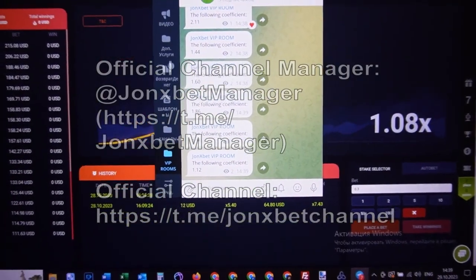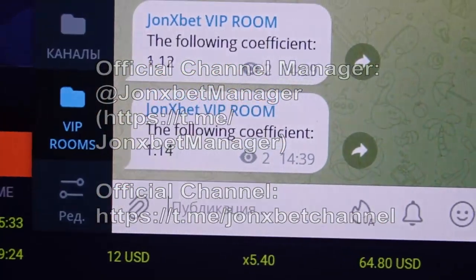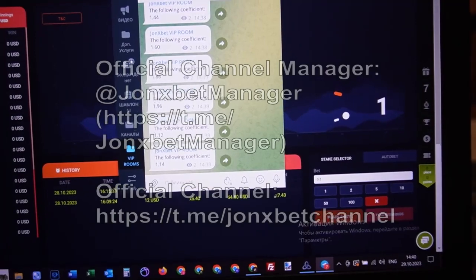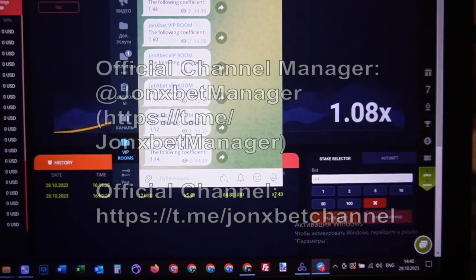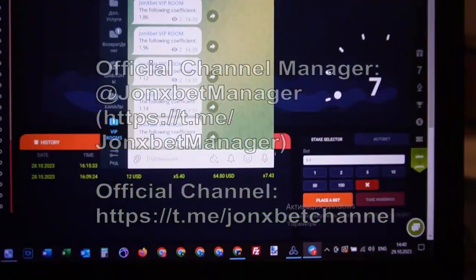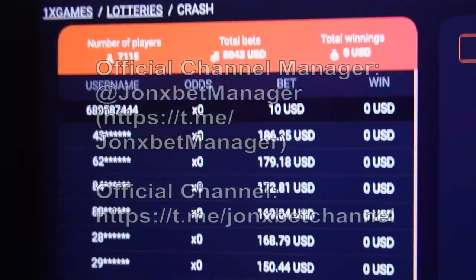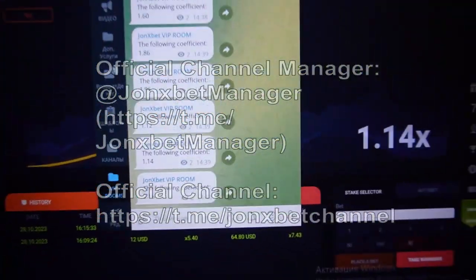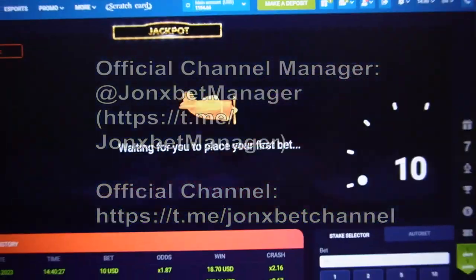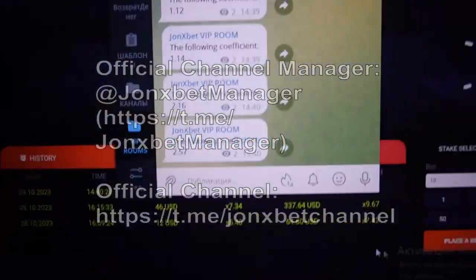On your iPhone, PC, laptop, or other devices where you can install Telegram. Check it, my friends. Take win, take win — check it. Okay, this is the last one.